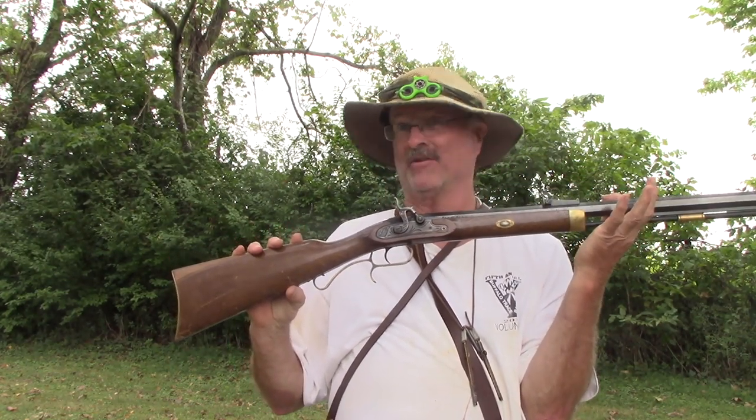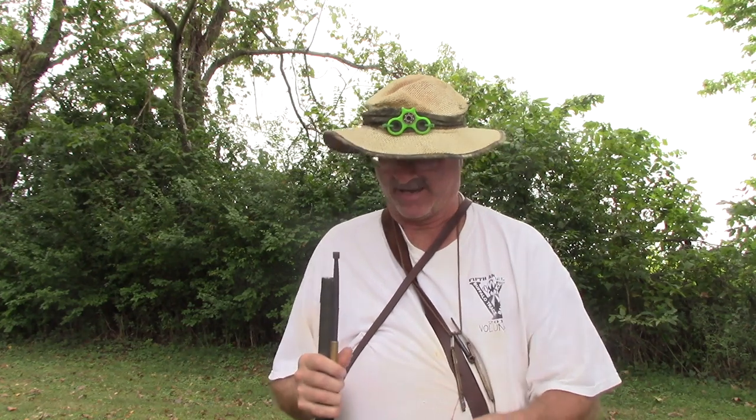Oh my friends, picture this. It's a beautiful Saturday morning. You finally get a Saturday off to go out and do a little bit of shooting with your buddies. You get your favorite percussion gun out so you can go and join the match, and you get up to the very first line, the very first shot of the day.